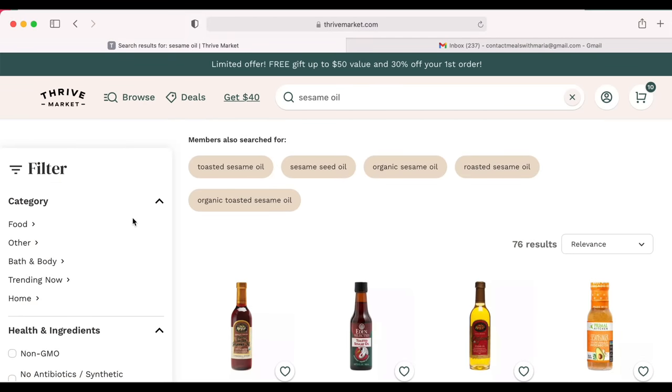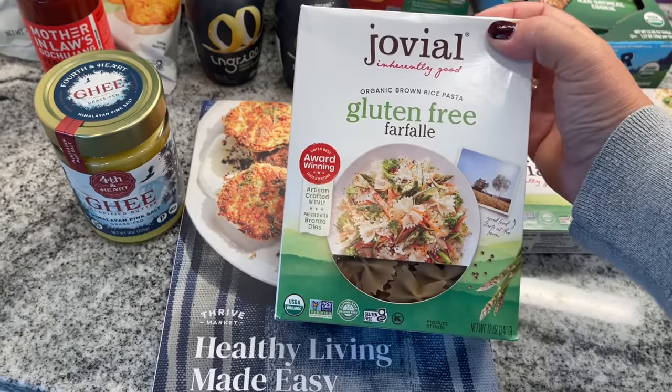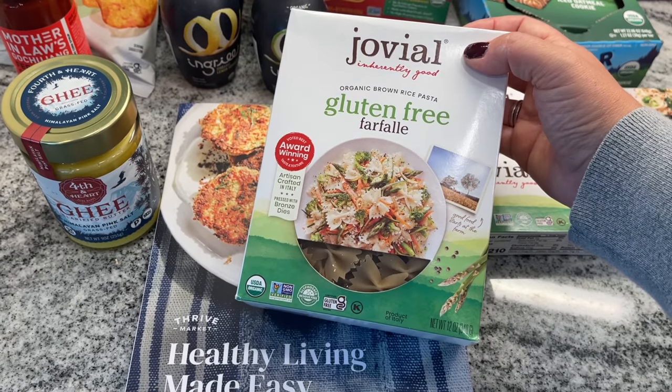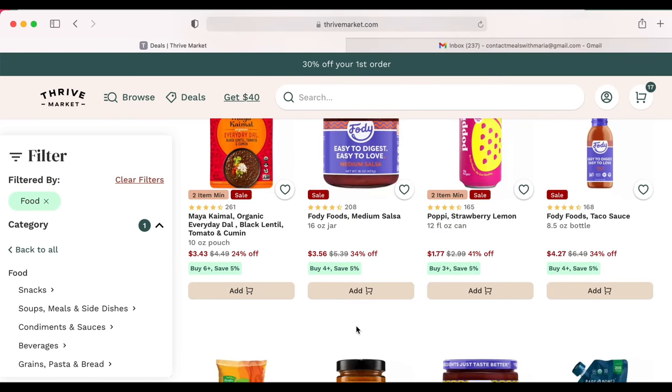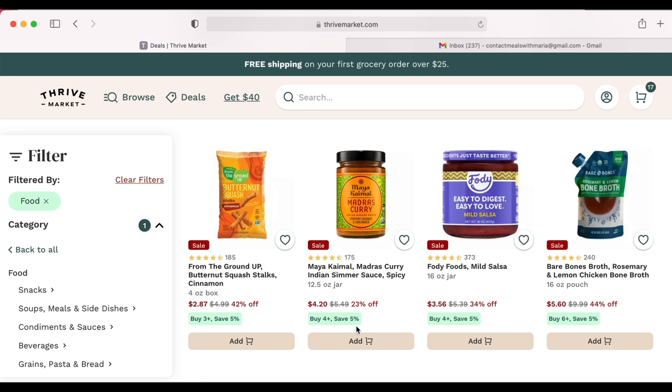Perhaps you have a vegan sister like me, or you're looking for keto items, or you're looking for some gluten-free items — the options are endless at Thrive. You can actually sort by all different diet types. There are actually 90-plus different diet types and values that you can sort by. In my case, most of the time my kids just need snacks and I need to fill my pantry.